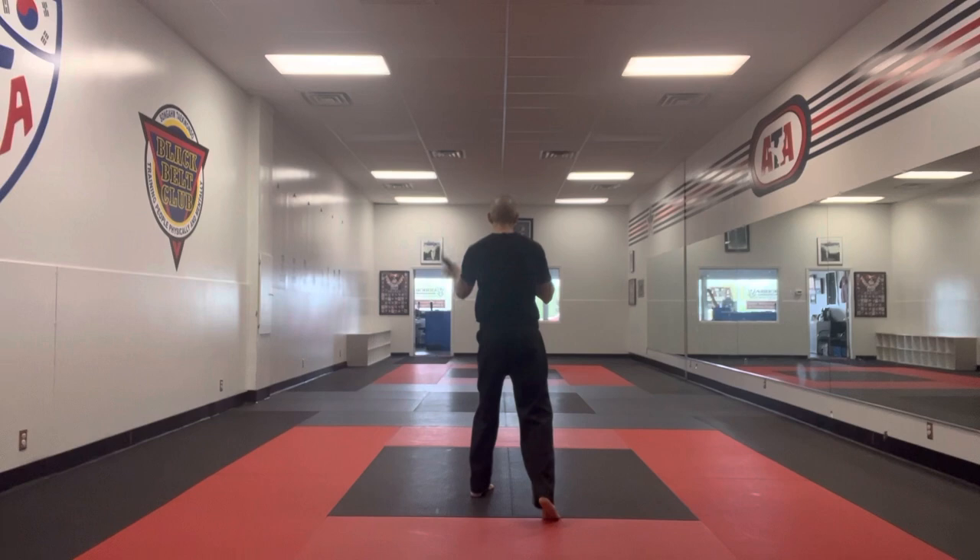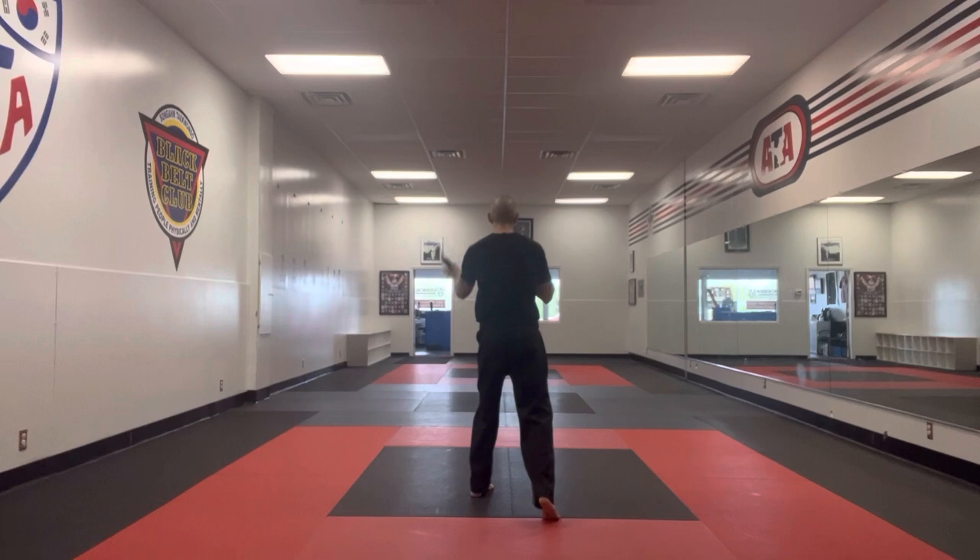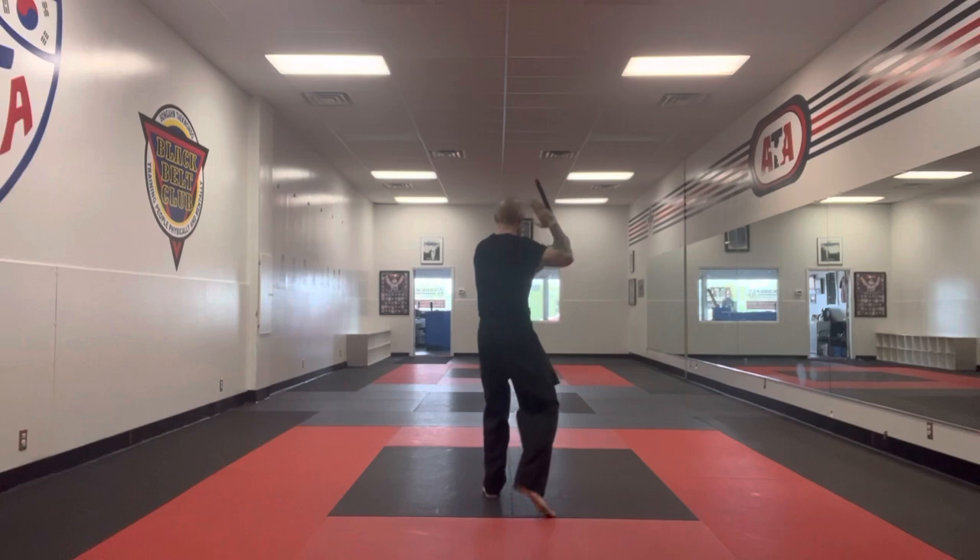Step back, sweep, number two, backward roll. Hand strike, pull through. Step forward.